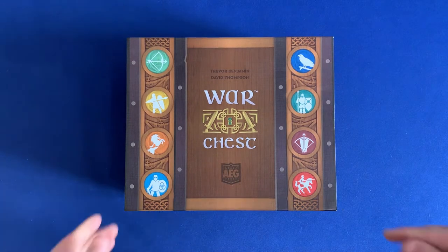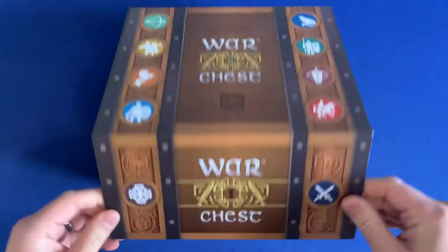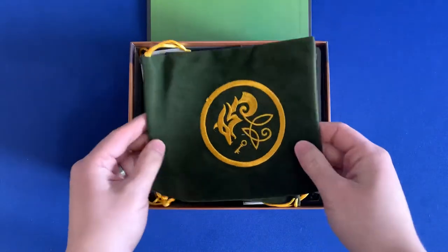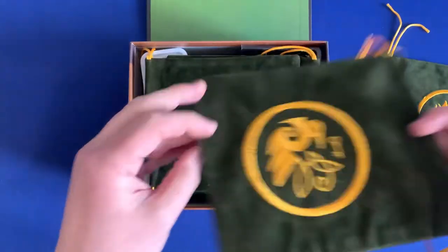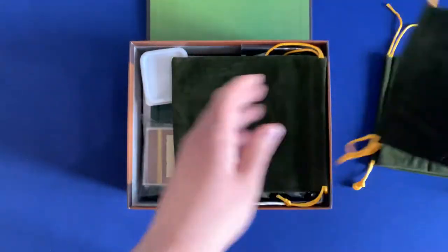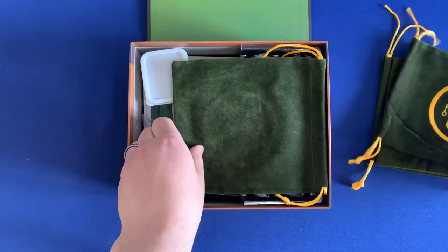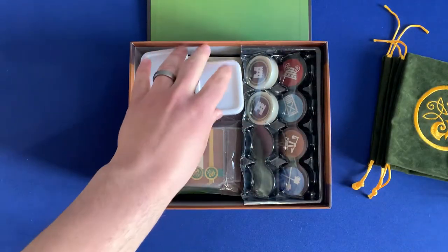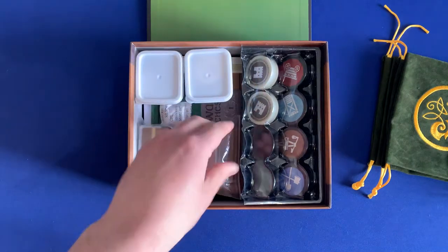First off, we've got the awesome magnetic clasp here to open up the board, and on the top we're going to put all of the bags for the different players. War Chest is a two or four player game, and you've got to make sure you've got the components to accommodate all of those. Underneath, you can see right off the bat that we've made some modifications.